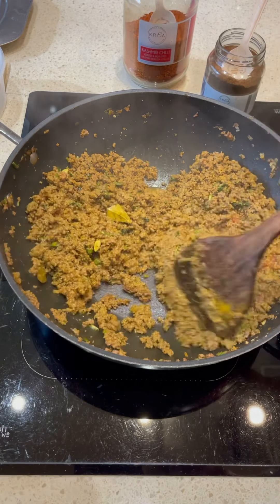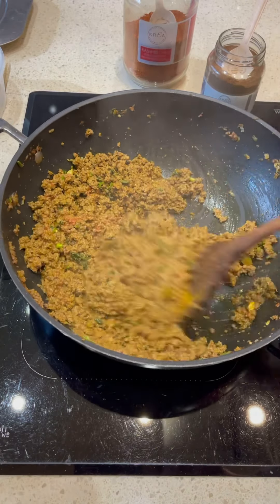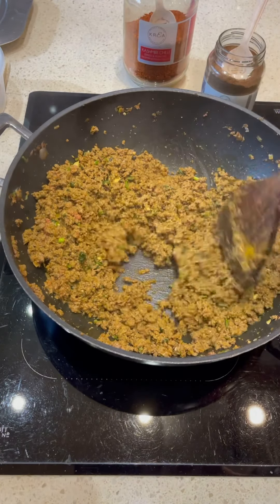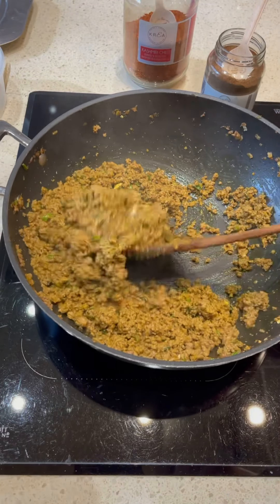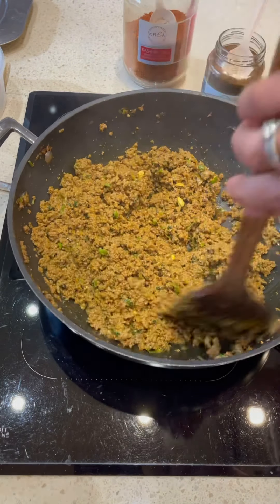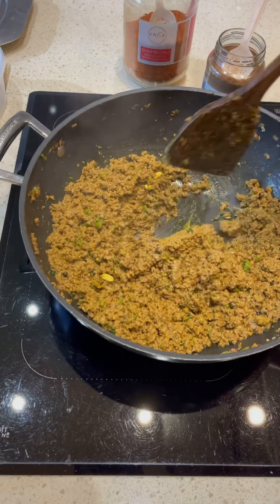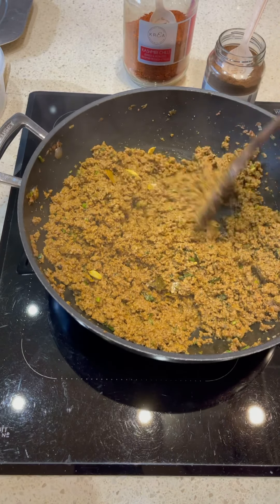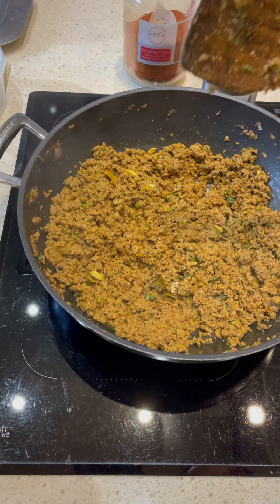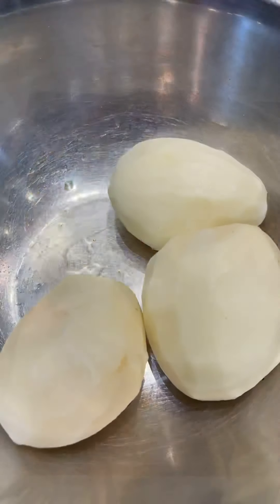Bringing the heat down, giving it a mix — this will make it nice and moist and juicy. We neither want it too loose nor too dry. I'm also going to give it some charcoal smoke, which is going to add to all the flavors and make it nice and earthy. Bringing the heat down, putting the lid on, and leaving it to cook for about 10 minutes.